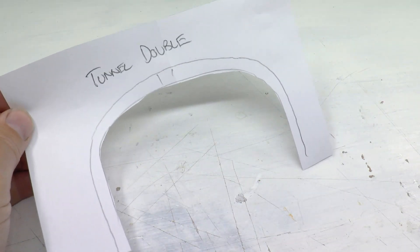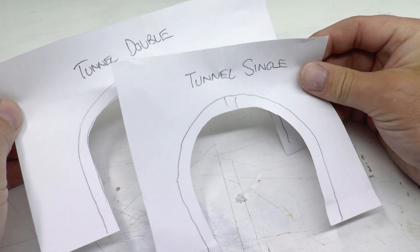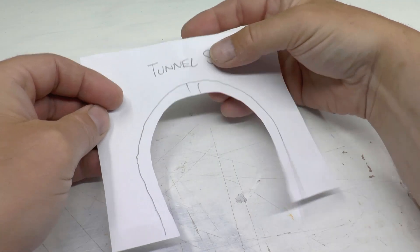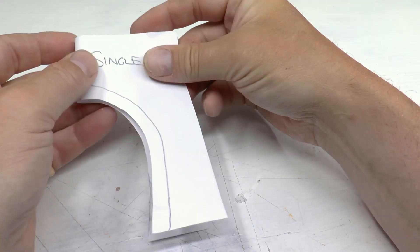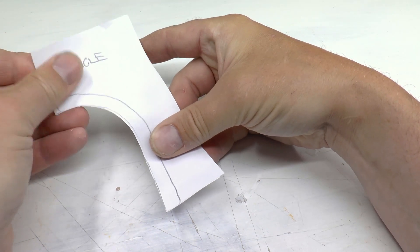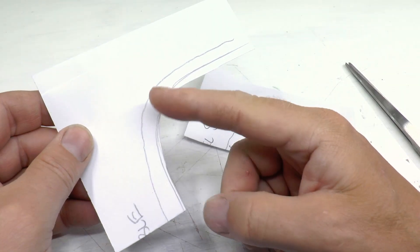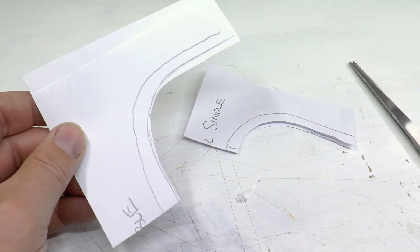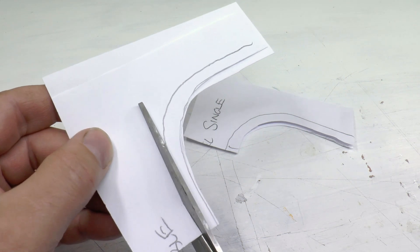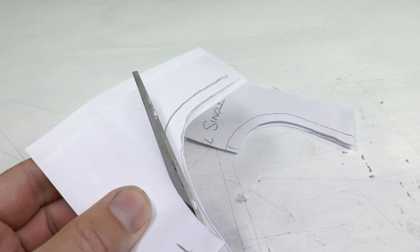But you also need to make some forms and stuff like that — I'll show you. We're starting by making paper templates from the tunnel portals we're using on the layout. Here are my double and the single. Then I'm folding both of those templates in half. I've drawn a line one centimeter inside of the tunnel opening.